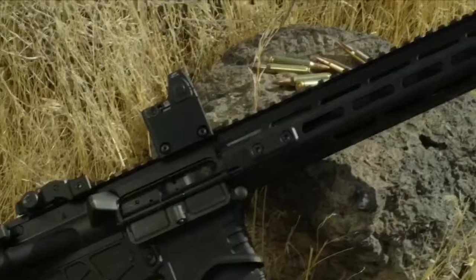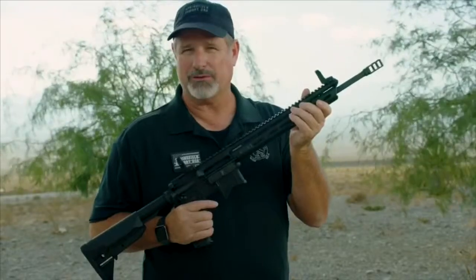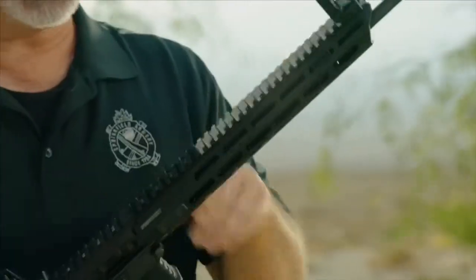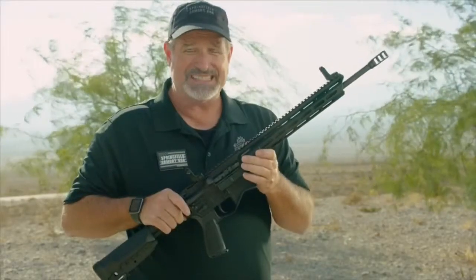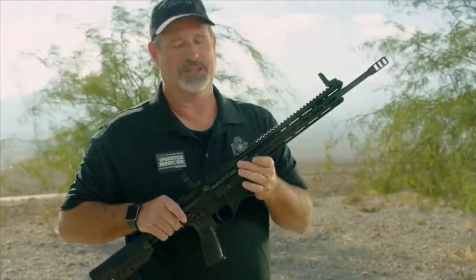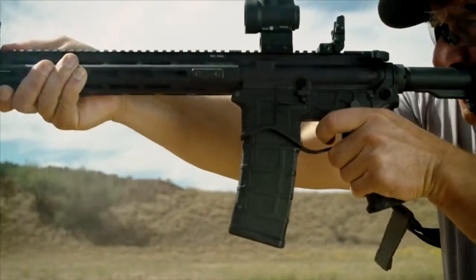It has a proprietary patent-pending free-floating handguard. Nice and small — that's what everybody's looking for today. We don't want a big bulky thing. It's M-LOK, so you can put all your attachments you want on it. And it only weighs 6.3 pounds. Not only is it light, accurate, and durable — it's the best product you can buy in its category.